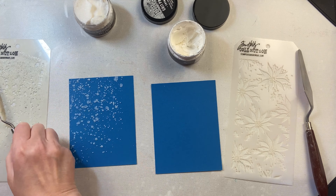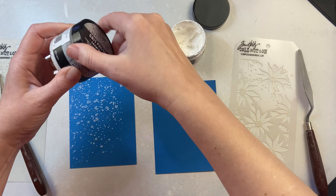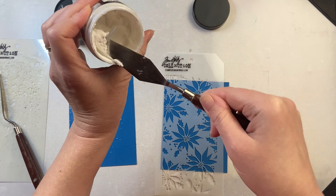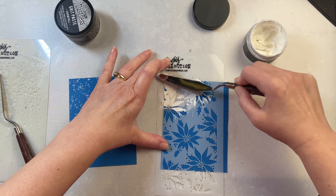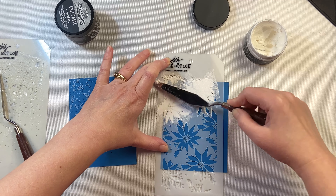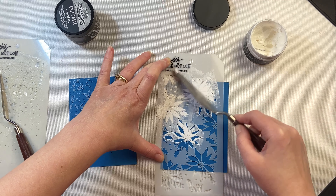I'm just using a palette knife through a stencil. You could just smear it on, and for the Snowfall one, use it as snow on the bottom of a nice scene. For the Opaque one I'm doing the same thing — palette knife through a stencil — but you could also put it right onto your project.